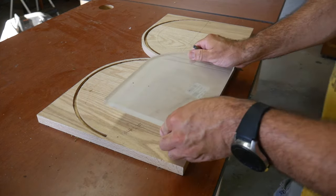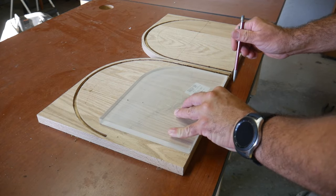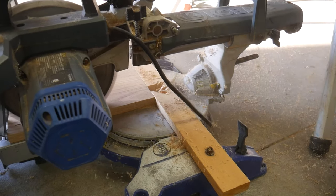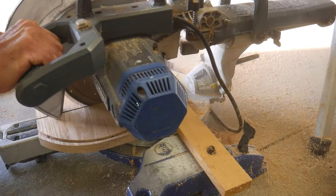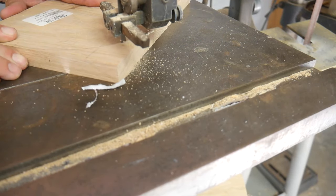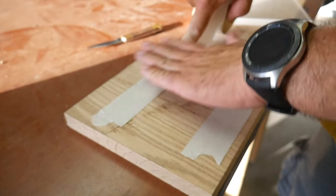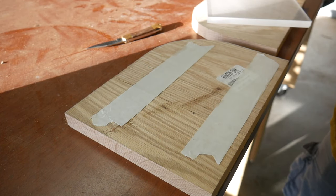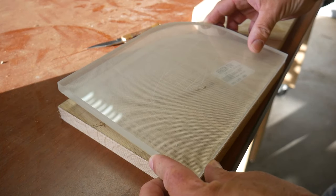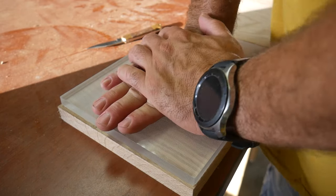The first step is tracing these acrylic templates I have. I'm going to use the miter saw to cut as close to the line as possible and then follow it up with the bandsaw. Then I'll use some double-sided tape to attach the acrylic template to the piece of wood and use my flush trim bit on the router to trim off the excess.